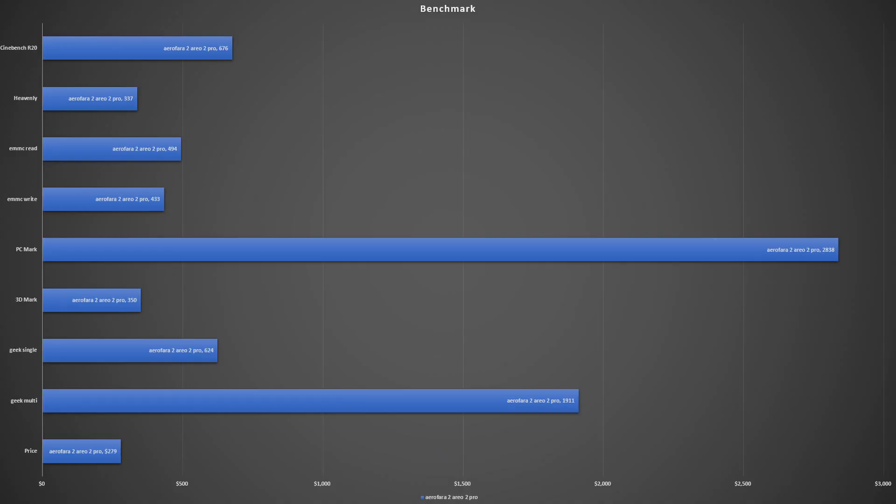Now for the benchmarks. For Cinebench R20 you get 676, which is actually not that bad — pretty powerful compared to older Intel Celerons like the N4100. It has four cores and runs well on processing tasks. Heavenly Benchmark scored 337, which isn't surprising since it doesn't have the newer Intel Iris GPU. For SSD speeds, read is 494MB/s and write is 433MB/s — pretty good, not bad at all.